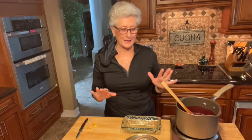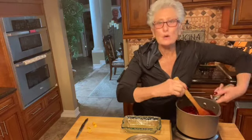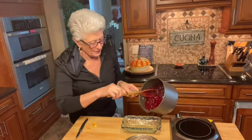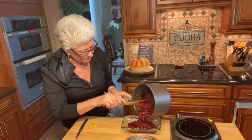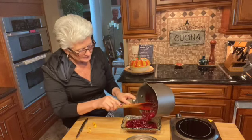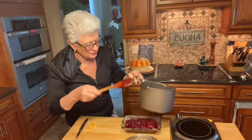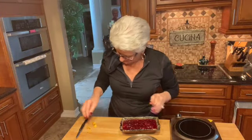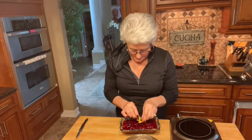My beautiful cranberry orange sauce is ready and it's cooled off a little bit. It looks amazing — so good! I'm just going to put it in this little pretty dish as much as I can, and the rest is going to go in a little jar to save it. I'm going to garnish it with a little bit of orange peel on top. And there it is, friends — cranberry orange sauce.